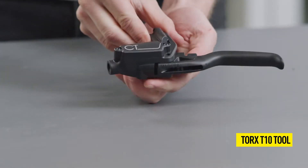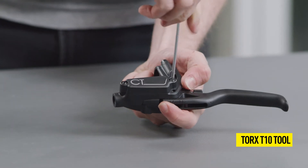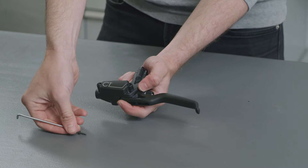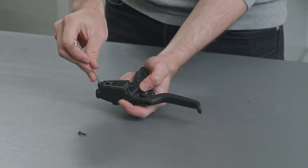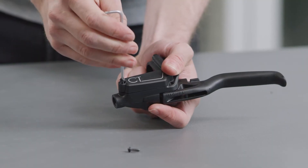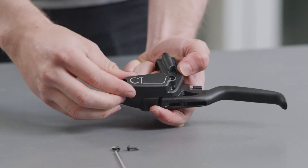First, open and remove the two screws on the expansion reservoir using a Torx T10 tool. Then, remove the lid of the expansion reservoir and, if necessary, the membrane.